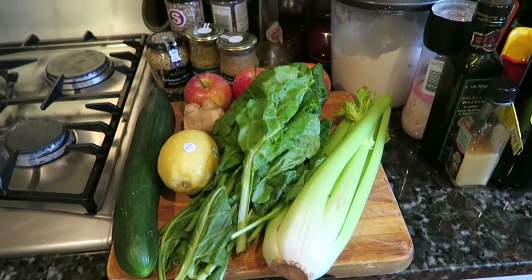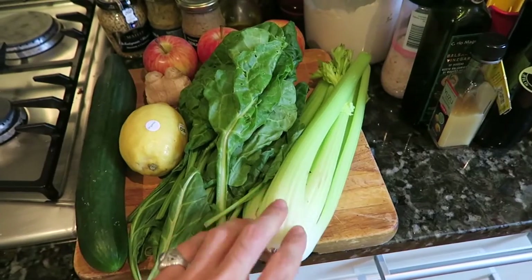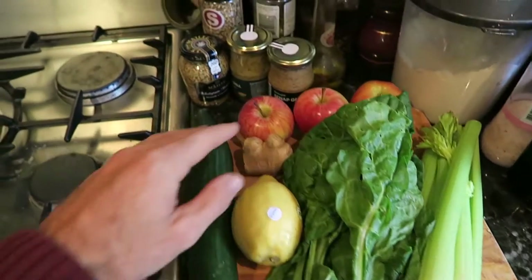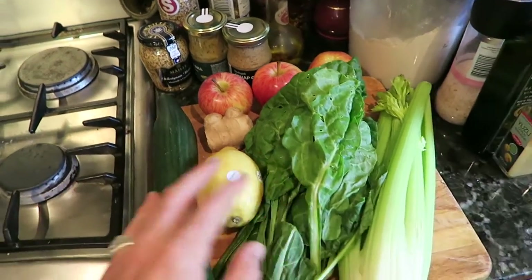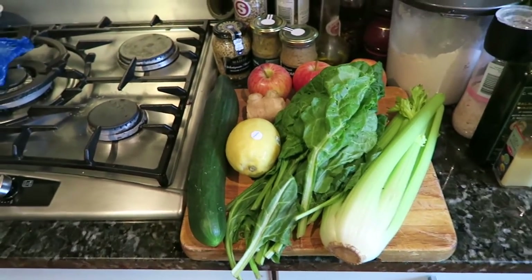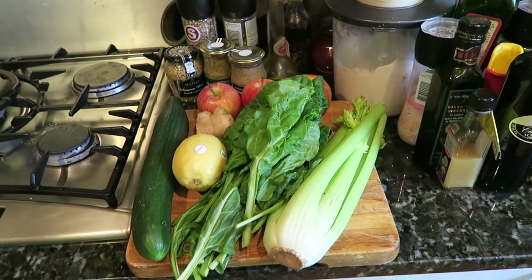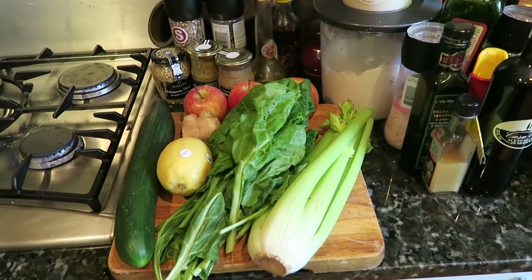I'm making this for about four people — it'll give each person a little glass. If you're just making it for one person, you can use just four pieces of the greens, maybe one or two apples, half the amount of leaves, half a lemon — just half the amounts basically.